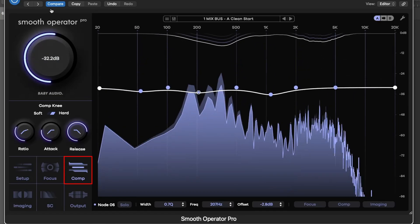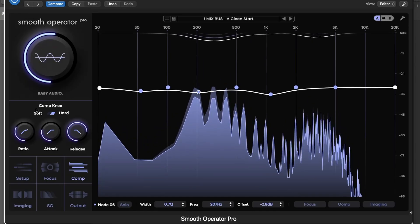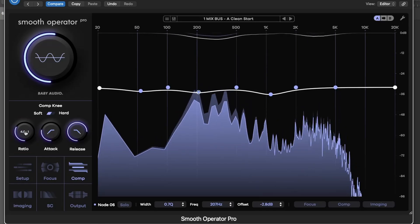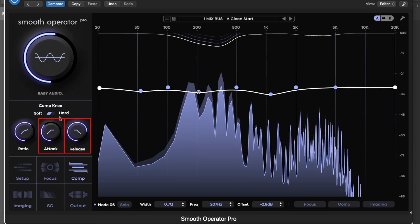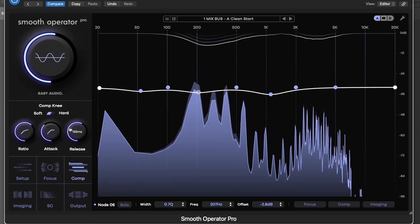In the Compression menu, you can fine-tune how Smooth Operator Pro behaves. Set the ratio to control how hard it compresses peaks, adjust attack and release to shape the response time, and use the knee setting for either soft or aggressive transitions.